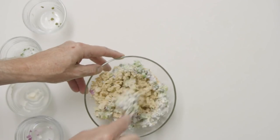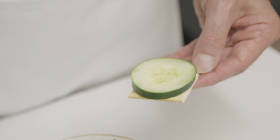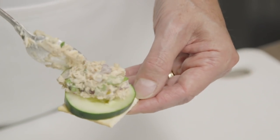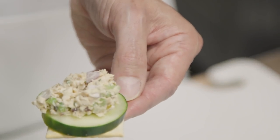Add the dressing to the salmon and toss gently with a spoon. From there, it's up to you how you want to eat it. If you're serving it as an appetizer, you can top each cracker with a slice of cucumber and then top that with the salmon salad. But make sure to use low-sodium crackers.